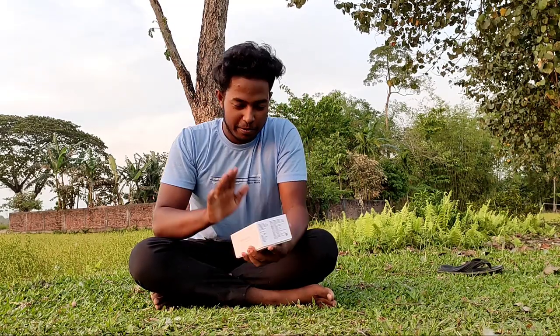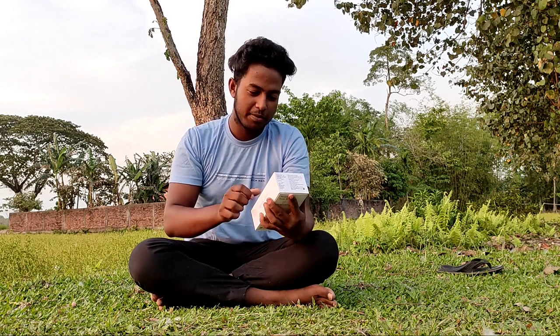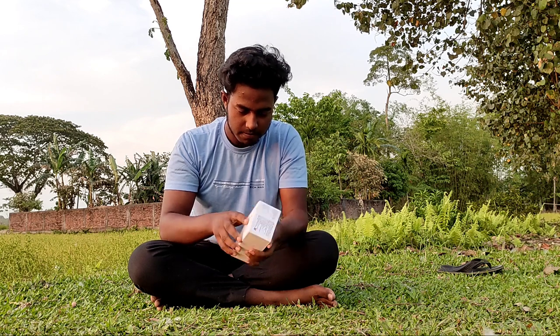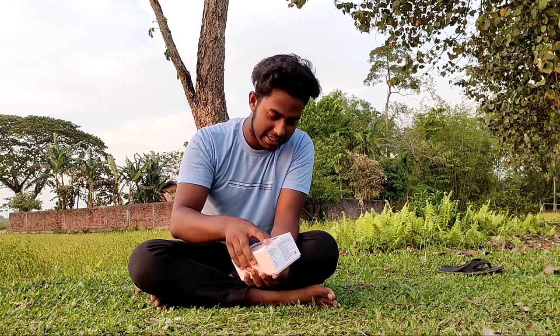Subscribe to my channel. Hey guys, my name is Mi Store and I'm going to unbox my own mobile phone. How many people are going to unlock my own movies? This is a fence.